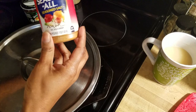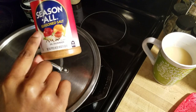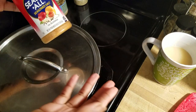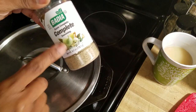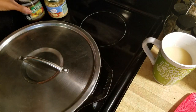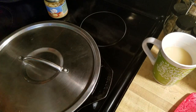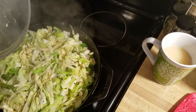I want to share the seasonings I use again because that's a question I get all the time. I'm using Season All season salt — one reason I don't put extra salt on my food is because all of these seasonings already have salt in them. I'm using my Complete — love love love it, they call me Miss Complete. Then crushed red pepper just for a little bit of spice. The seasoned vegetable base is like bouillon but in a paste form — I have a roast beef one and a chicken one. And minced garlic.